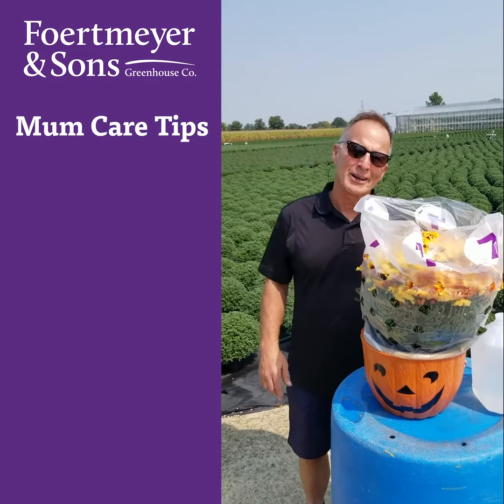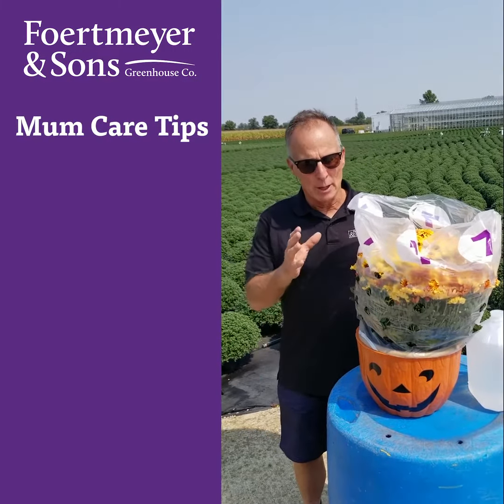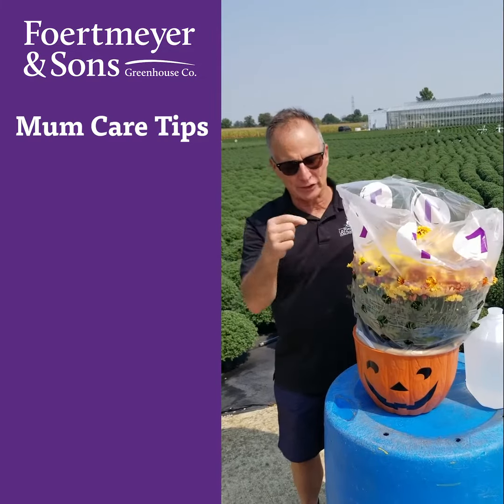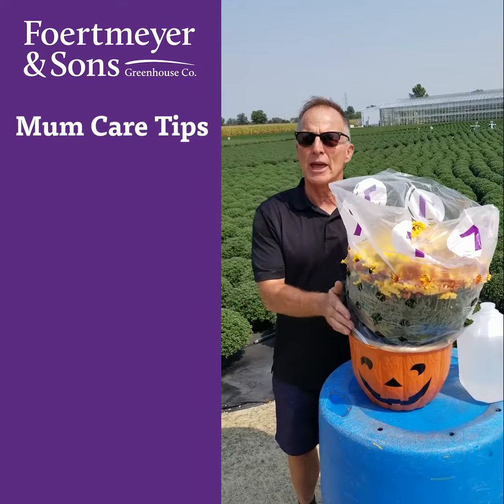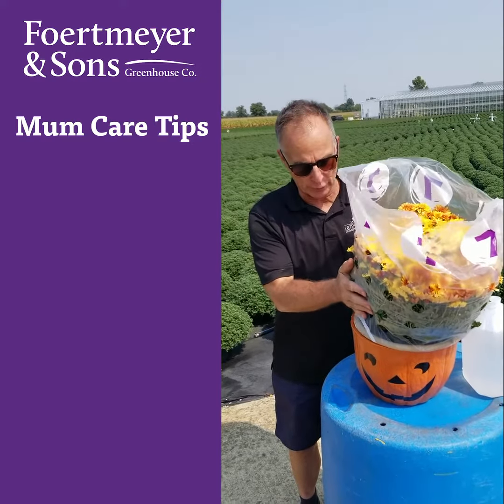Hey everybody, Mark Fortmire here, and I want to show you how to properly take this plastic sleeve off of your mum, talk a little bit about watering and then the sunlight they need.